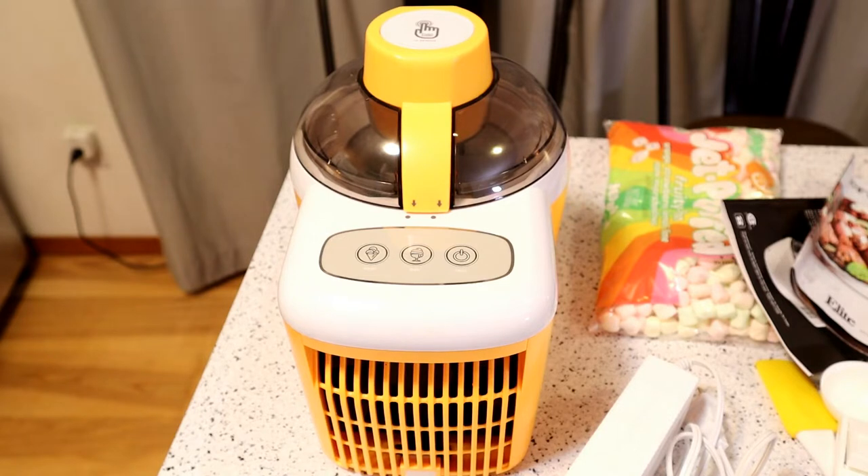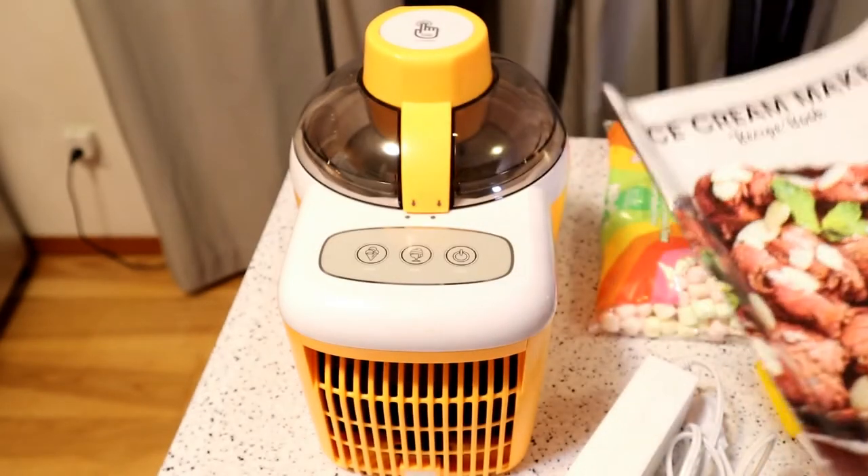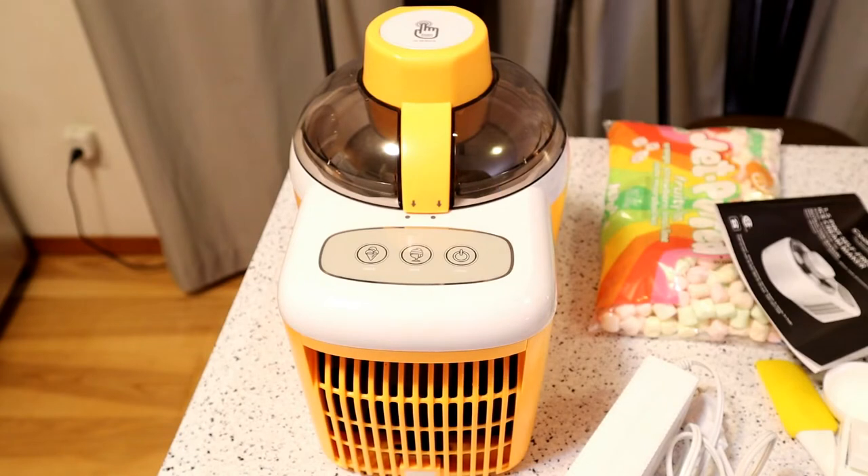I've actually never tested an ice cream maker on this channel before, so I think it'll be a little fun thing to test. I have made ice cream before — not with an electric ice cream maker. I did a manual ice cream maker, which isn't nearly as exciting.